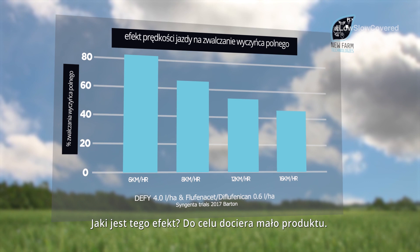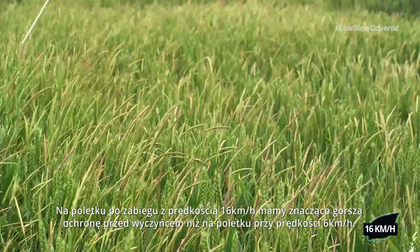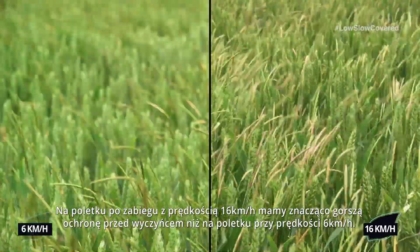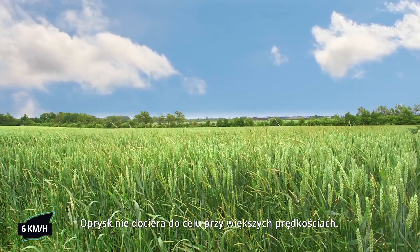Well, not as much product is reaching the target, and as you can see in this plot applied at 16 kilometres an hour we have got significantly less Blackgrass control than we have in this plot applied at 6 kilometres an hour. The product is not reaching the target at the higher forward speeds.